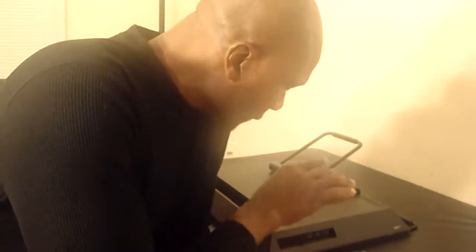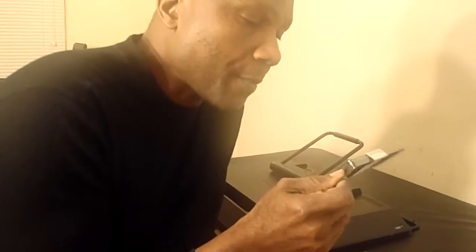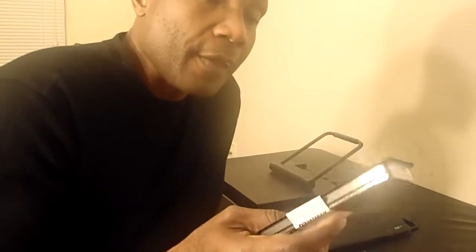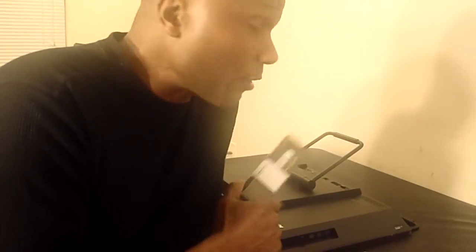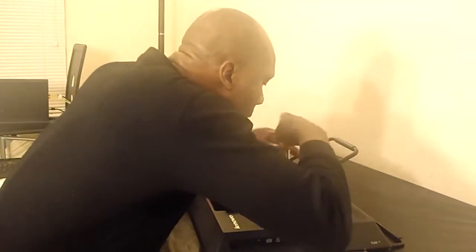Today we're going to try to swap out the RAM in an all-in-one Lenovo ThinkCenter computer. My RAM has been slowing down lately and underperforming, so I'm going to swap it out with an 8GB RAM and see what kind of change I'm going to get. A lot of applications and programs have been crashing, and hopefully this will fix that.